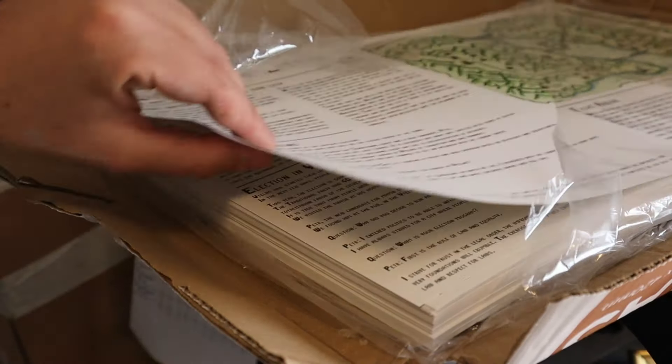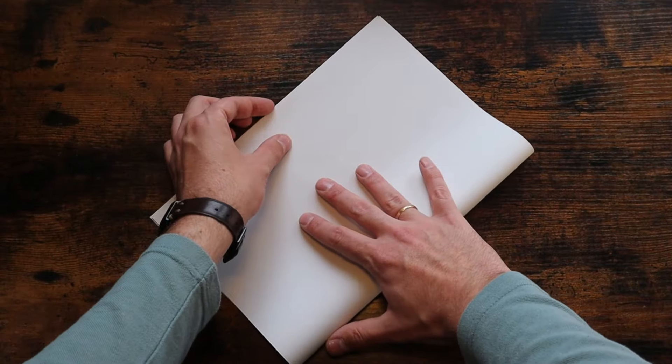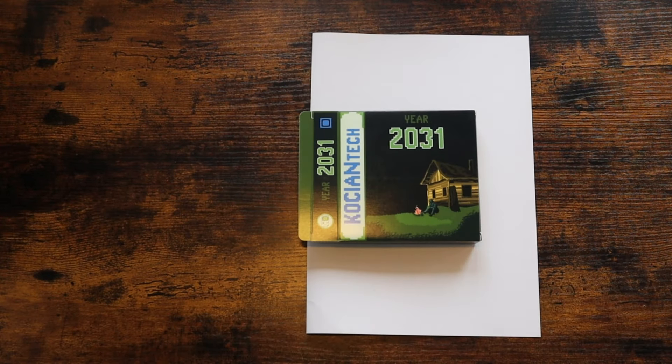The physical game box also includes a game poster in the form of a newsletter. In it the player can find a map of the world, as well as hints about what is happening in the game world. With this, the newsletter adds a new gaming dimension.